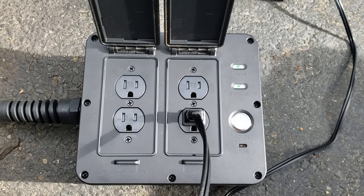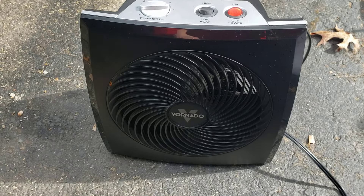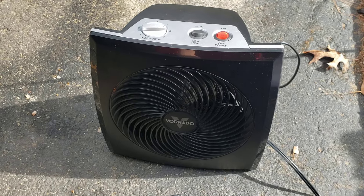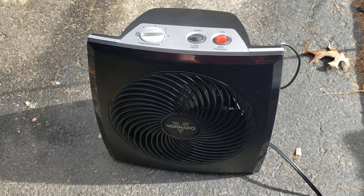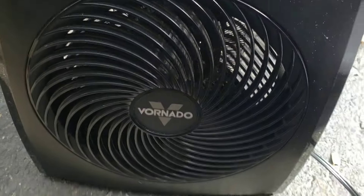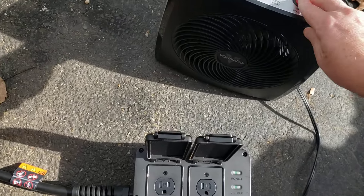Such as might occur during an ice storm. What I've got hooked up here is an 1800-watt space heater. It may not look very large, but a space heater is one of the most robust energy draws you can have and still be at 115-volt power. I'll go ahead and turn that on — and as you can see, it's now operating.